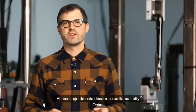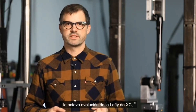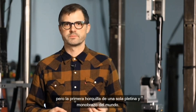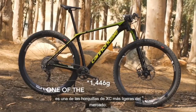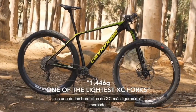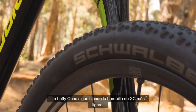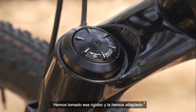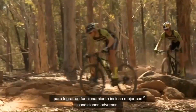The result of this development is Lefty Ocho — the eighth cross-country Lefty ever created, and the world's first single-sided single crown fork. At 1,446 grams, it's one of the lightest cross-country forks on the market. Lefty Ocho is still the stiffest fork in cross-country; we have taken that stiffness and ride-tuned it to allow it to even track better through rough conditions.